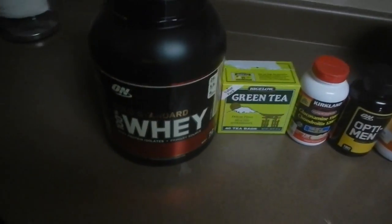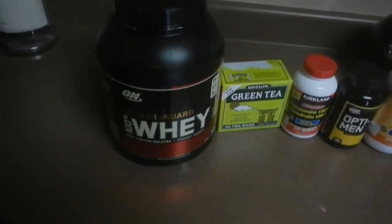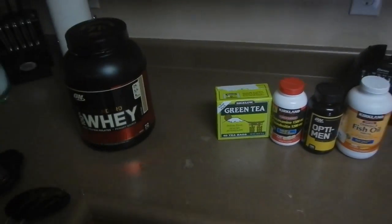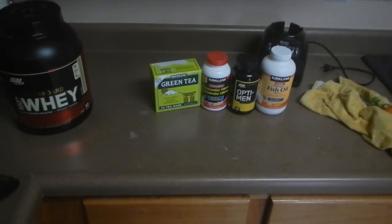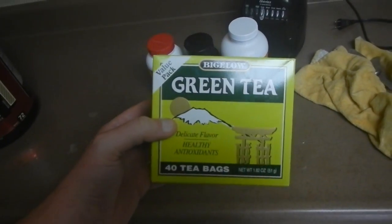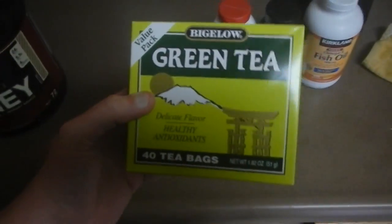If you didn't know this, you need muscle to lose weight — it helps. The more muscle you have, the better your metabolism, and the more fat you're going to burn. Another great fat burner is green tea all by itself. You can add some lemon juice — that's what I do. It's pretty nasty without any flavoring, but I just add some lemon. Drink two cups of this a day.